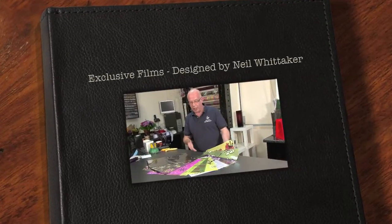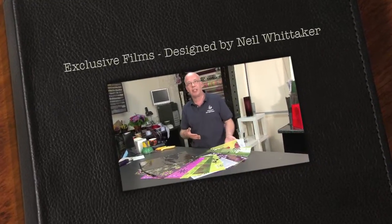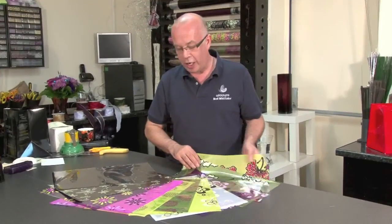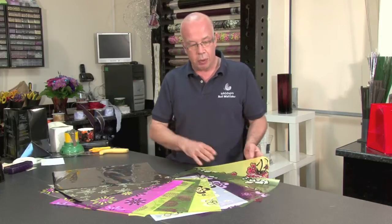It is a great pleasure for me to show you some of the new cellophane that I created with Widups. It was quite an exciting experience to see how from a drawing they moved over to the cellophane and the colour combinations have been put together.